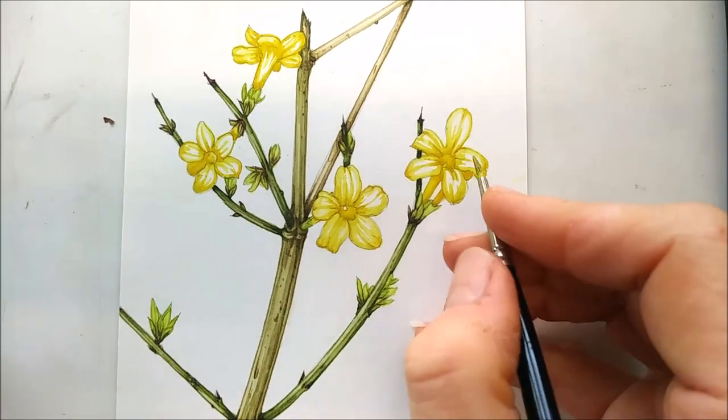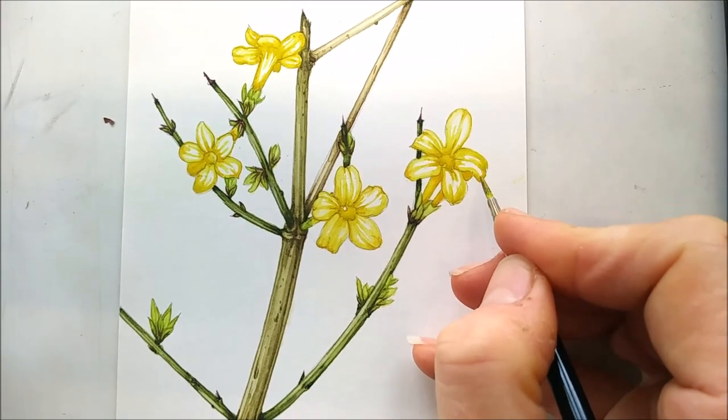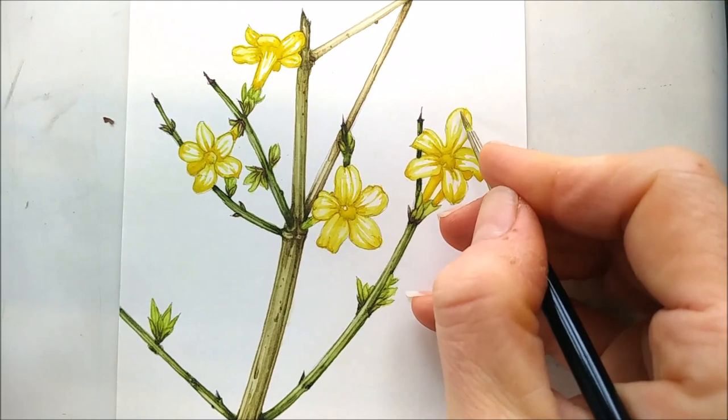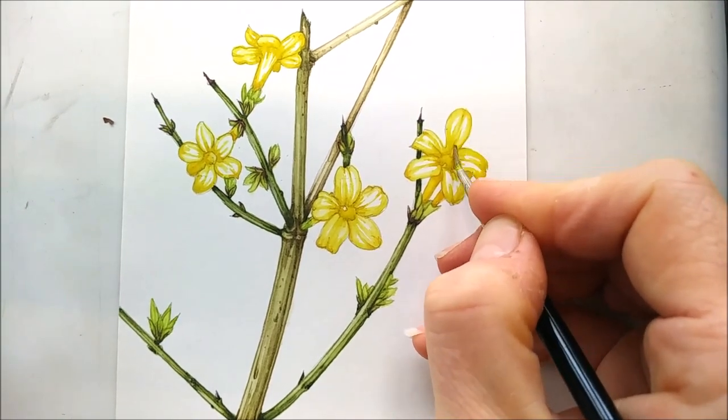I'm just finishing up a jasmine sketchbook study. It's not really particularly polished illustration, but it's one of the few things that's out in the UK at this time of year.